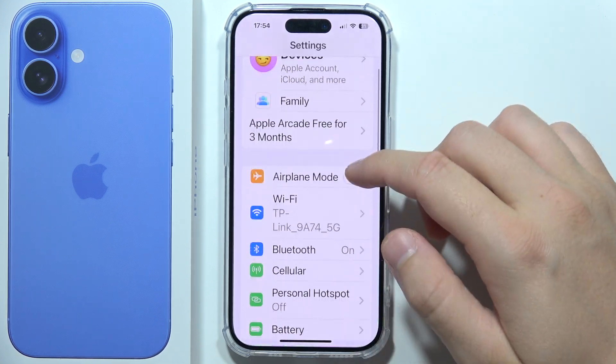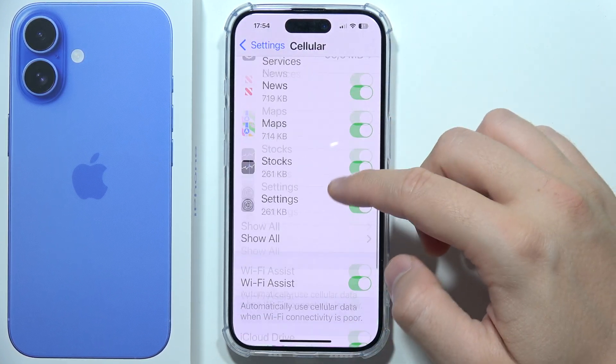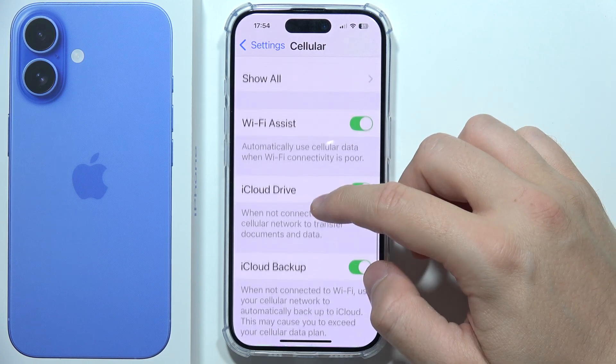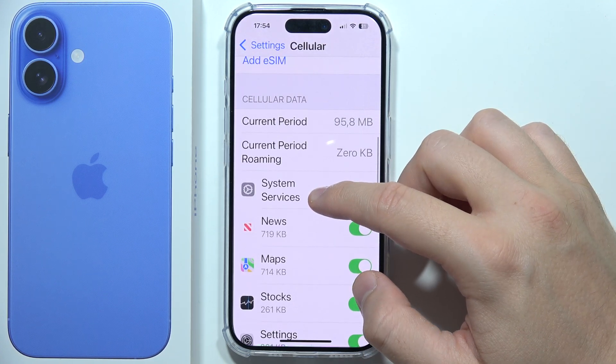If you want to use the first method, you will have to go to Settings, open Cellular, and scroll down until you find eSIM, which should be located right here.